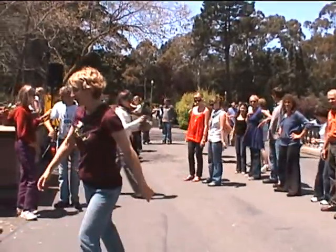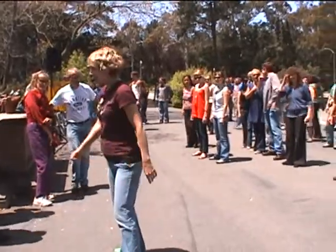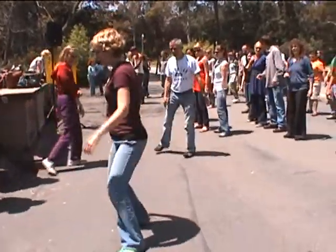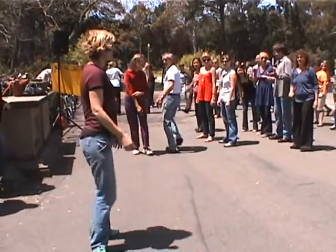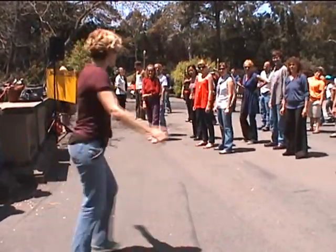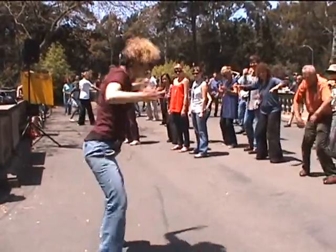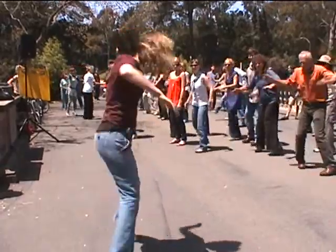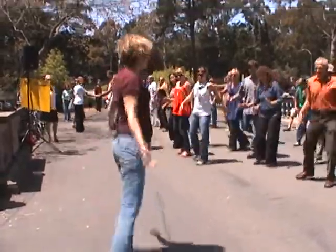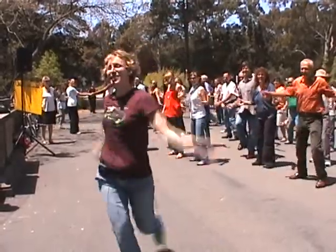We're going to start with our right leg forward. We're going to go up and down. Up and down. That's how it's going to start. The Scarecrow is going to look like this. So you have your 20s Charleston. Okay, let's break it down.